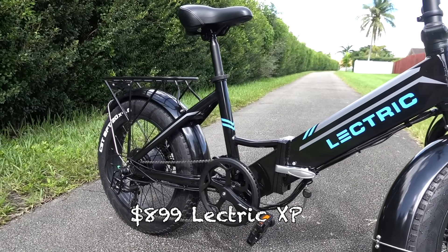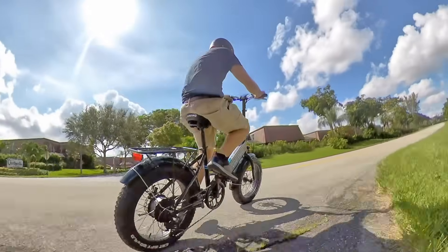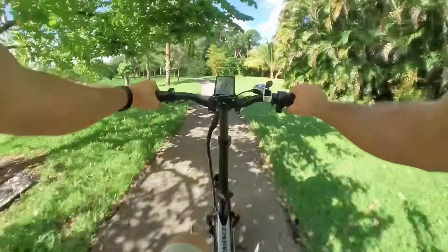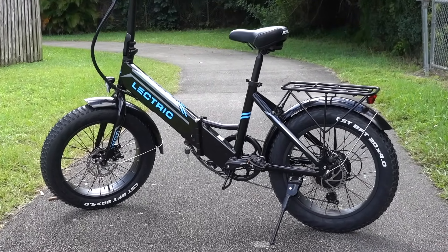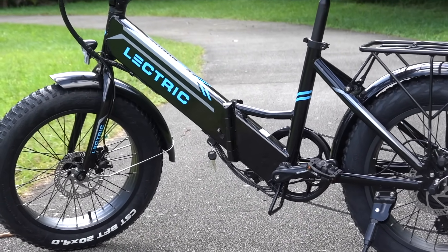Next, we have a bike that some of you probably guessed was going to be on this list — that is the Electric XP from Electric Bikes. The Electric XP is a classic in the low-cost e-bike market in the US and has crazy good value. It's priced at only $899, but it has a 500-watt motor, big fat tires, a top speed of 28 miles per hour, and an integrated 480-watt hour battery.